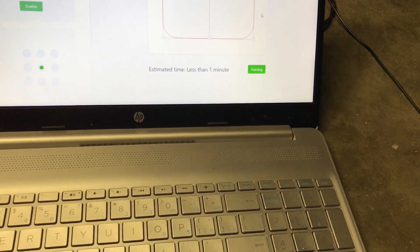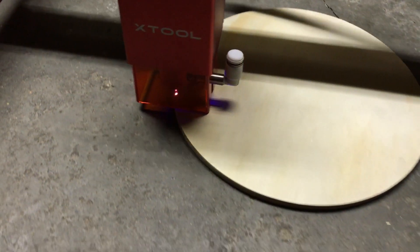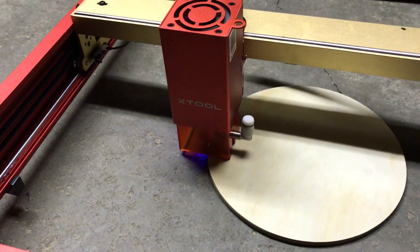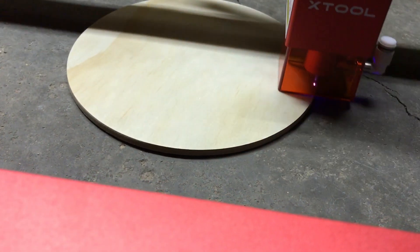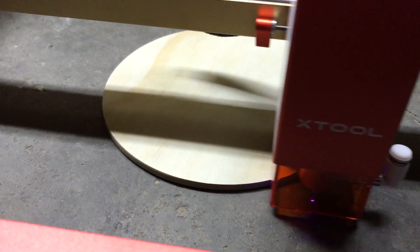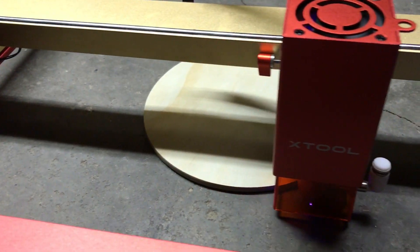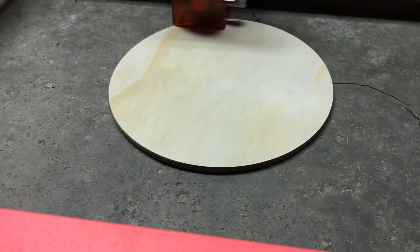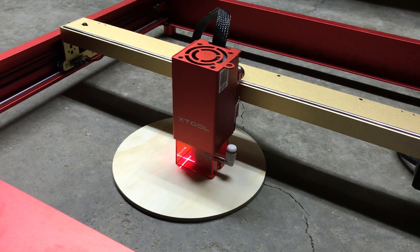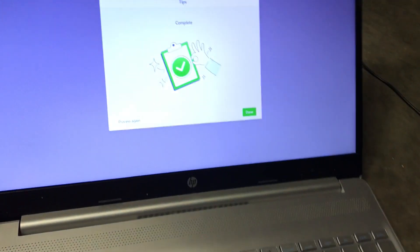I'll click Process again and Start to run the framing one more time. The laser traces the outline without actually engraving — I can watch it just touch the edge of the circle on each side. I move the wood slightly until the laser is touching the edge of the circle all the way around. After a quick visual check, I'm happy that the laser is sitting centered in the middle of the circle, so I click Done.